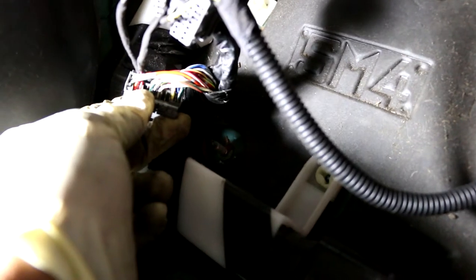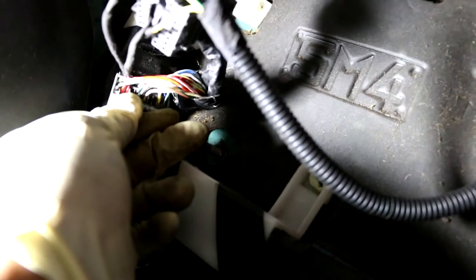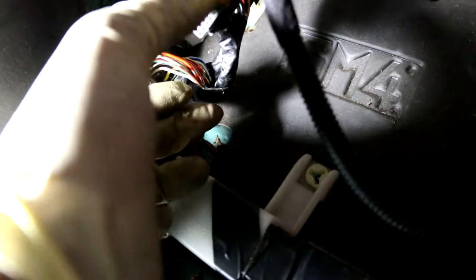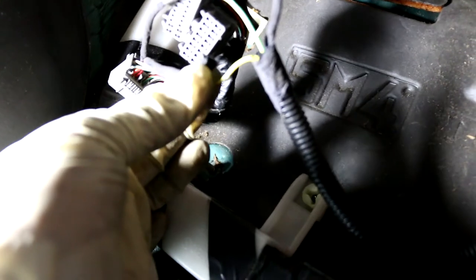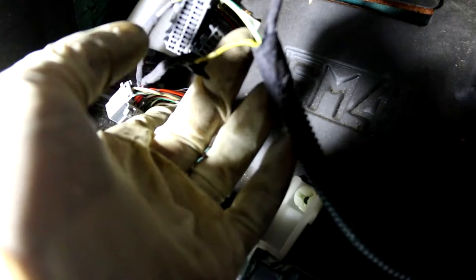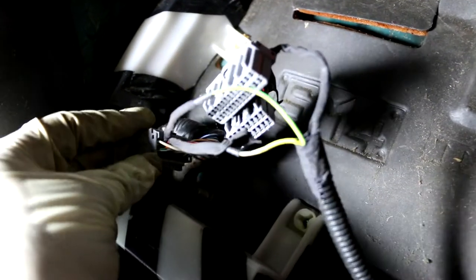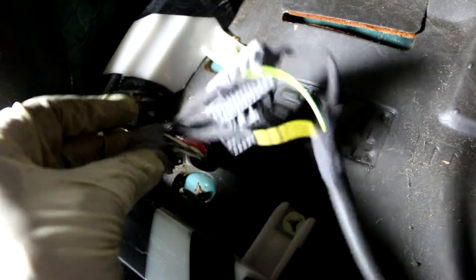The lead that I hooked up into the ECU for D6 — the VTEC pressure switch — I had the wrong wire in there. I thought the yellow with green stripe wire was the VTEC pressure switch, but in fact it's the green and yellow wire. So I had them switched backwards. I'm going to reverse this and then restart the car to see if the check engine light comes back.